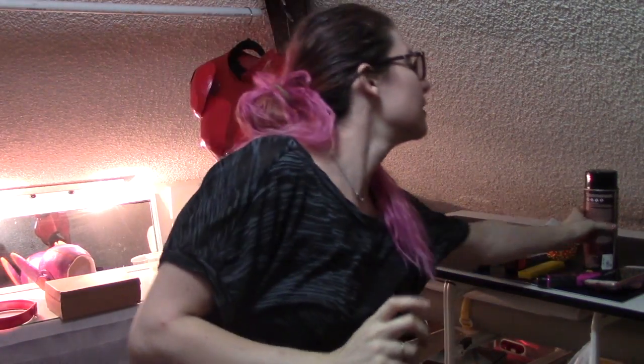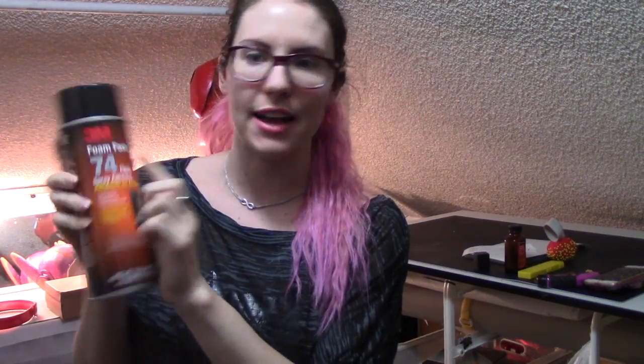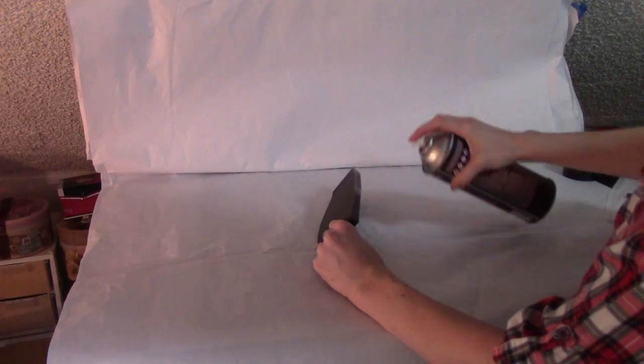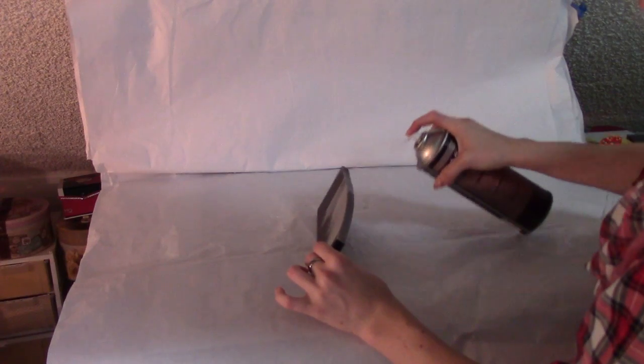Before I get started, I want to mention that you'll see me using this spray glue to glue the foam pieces together. I really like it — it works quickly, it's easy, and it holds foam really well. It's called FoamFest and these are $27 a piece. I think it's worth it for time and efficiency. You can absolutely use contact cement or another adhesive, but I can't promise it will hold as well since this stuff is permanent.